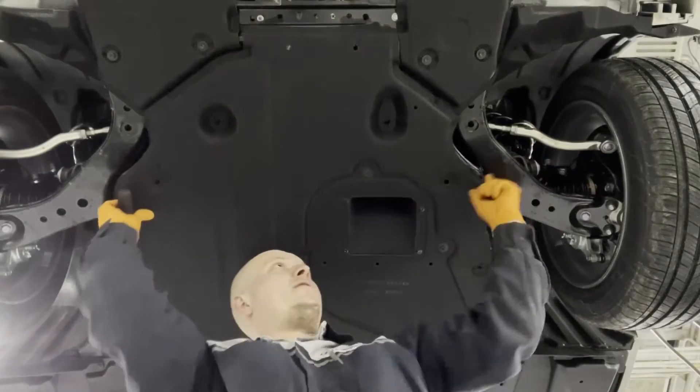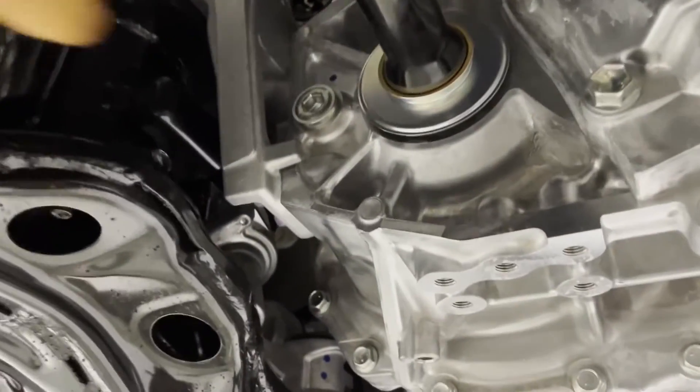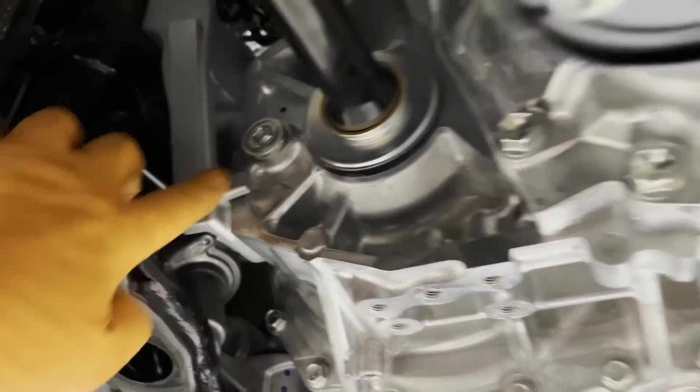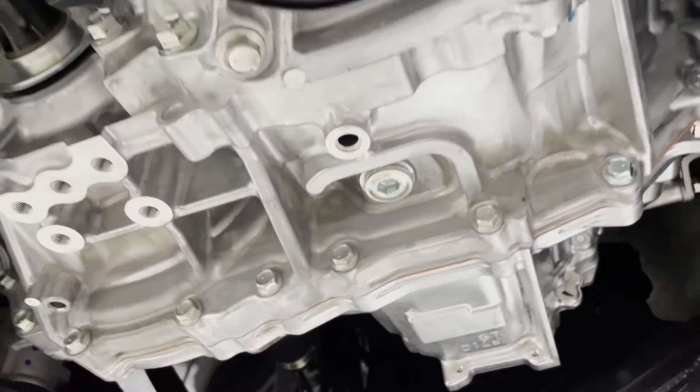Now the shield can come off. The hybrid transmission fill plug is located right here, and the drain plug is located over there.